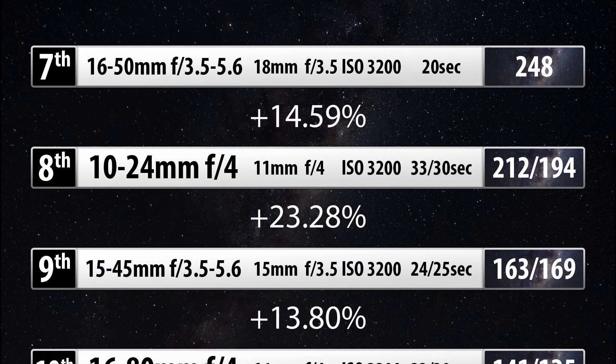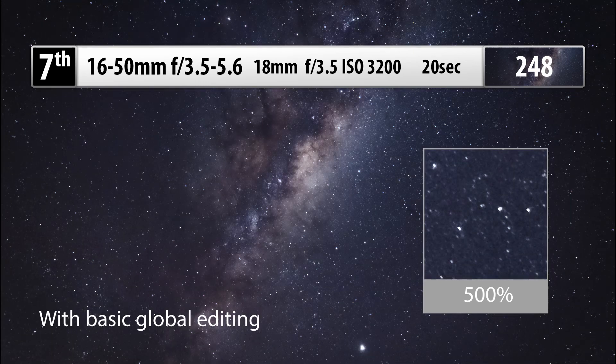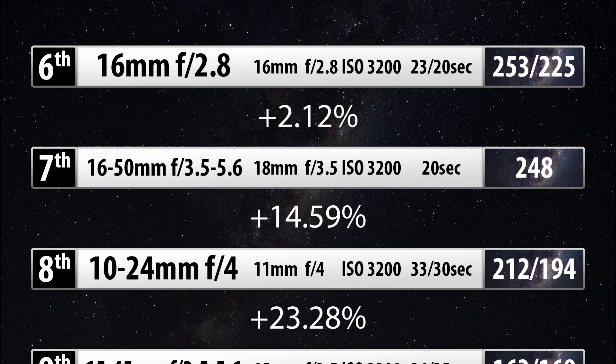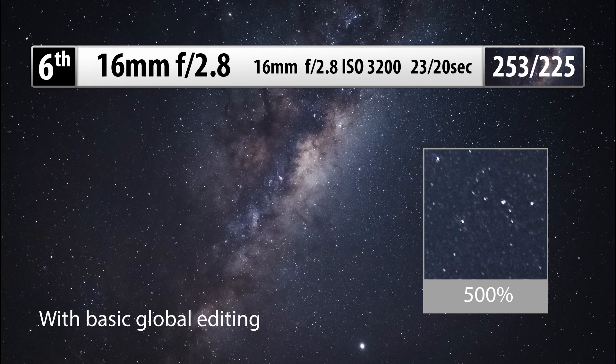A 14.59% bump in quality takes you to the 16-50mm f3.5-5.6. It's awesome to see these little XC lenses performing quite highly for astro. It's best at 18.2mm — so just bump in slightly from the wide end — shooting at f3.5 with a 20-second exposure at ISO 3200. With a 2.12% jump from there, the 16mm f2.8 is pretty much just as good, which is interesting given it's quite a bit brighter and more expensive. That lens is best at 16mm f2.8, ISO 3200, with a best shutter speed of 23 seconds, or 20 seconds without a cable release, getting a final score of 253 or 225 respectively.